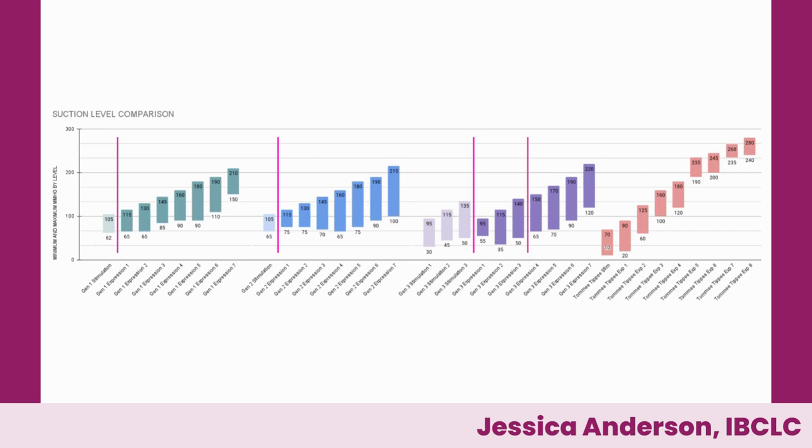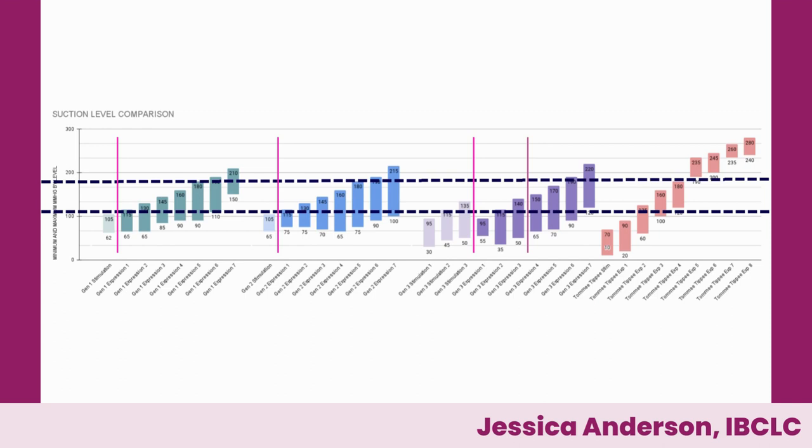With the Willow generation pumps we had complicated adjustment protocols and ways to teach your body to respond to the pump, but it was often several weeks of very consistent, somewhat overwhelming work. The difference with the Tommy Tippee wearable is that you have full access to settings at all times. The only thing you cannot freely access is stimulation mode, which requires the app, but the difference between stimulation and expression level one are so small that expression level one works as stimulation for most people.